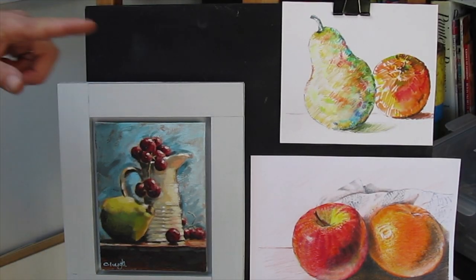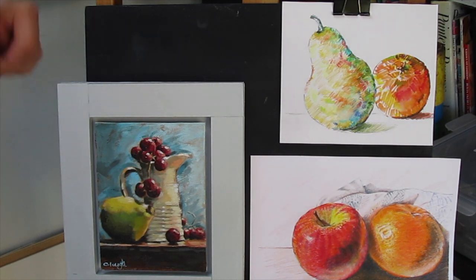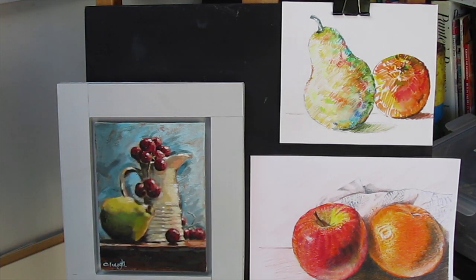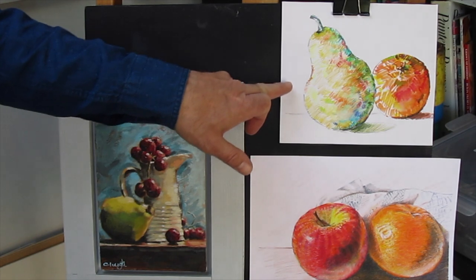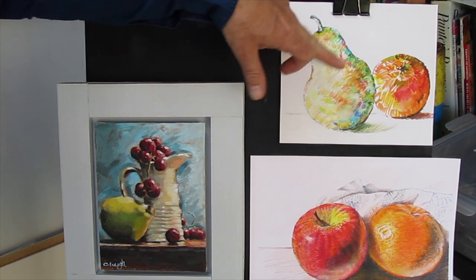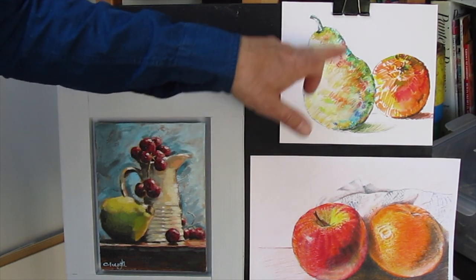Today we are going to look at a simple still life composition using watercolour pencils or watercolour markers. I've got three still life studies here using different media. This one was what I produced for an adult art class using acrylics. This one I did yesterday as a practice run for today's class, and this was one I did in the children's classes where I demonstrated different hatching techniques using watercolour pencils.